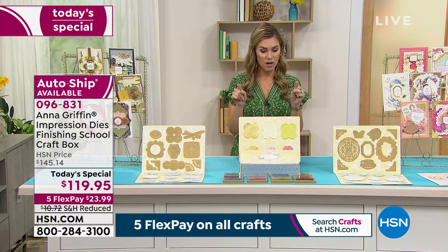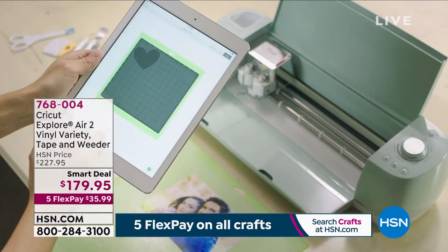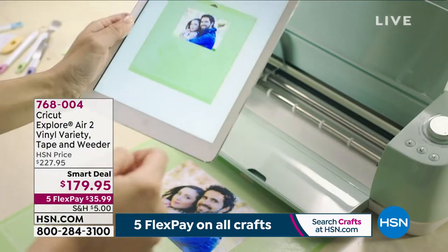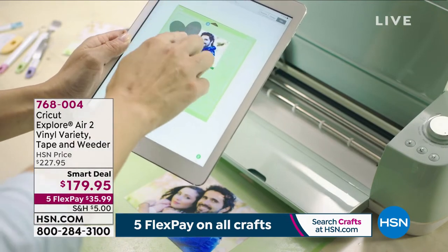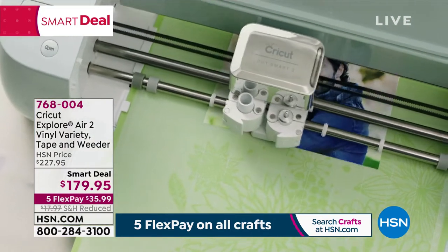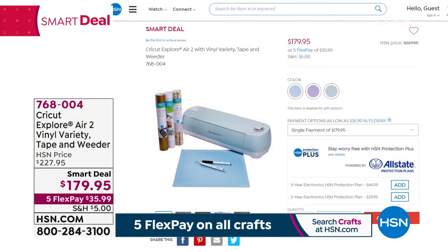We also have some sneaky deals on hsn.com — like this smart deal from Cricut: the Explore Air 2 Vinyl Variety Tape and Weeder Set, on sale from $227.95 down to $179.95. On five flex payments that's $35.99 to get it home. You get the Cricut Explore Air 2 with blades, accessory kit, a 12 by 12 standard cutting mat, black fine tip sample, cardstock, iron-ons, specific sheets from Anna Griffin's line of paper products, Cricut transfer tape, premium vinyl, and a choice of color: mint, blue, or lilac. A full, comprehensive kit for $35.99.